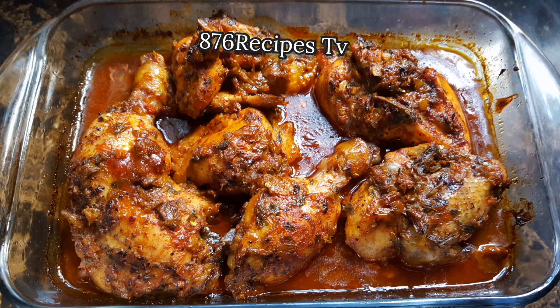After an hour I remove the baked chicken from the oven, and this is it — really juicy, well seasoned, full of flavor and very nice. This is my skinless baked chicken.